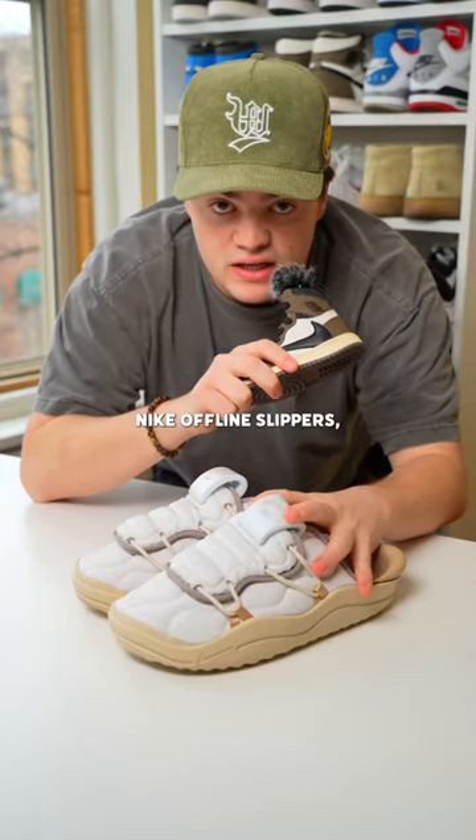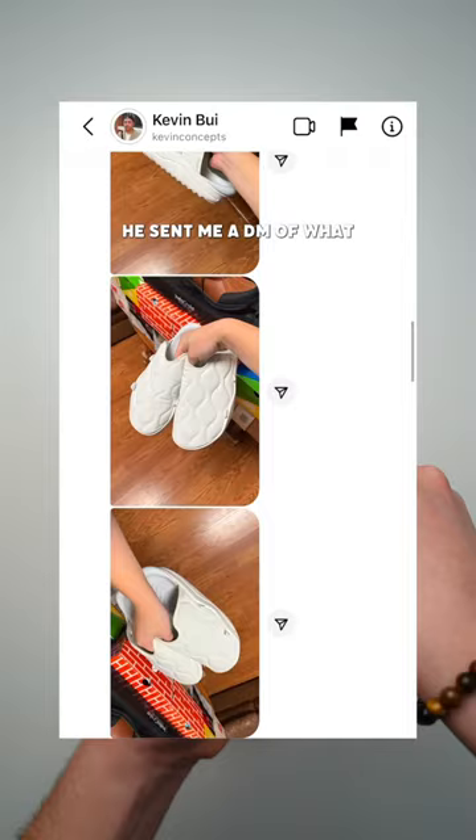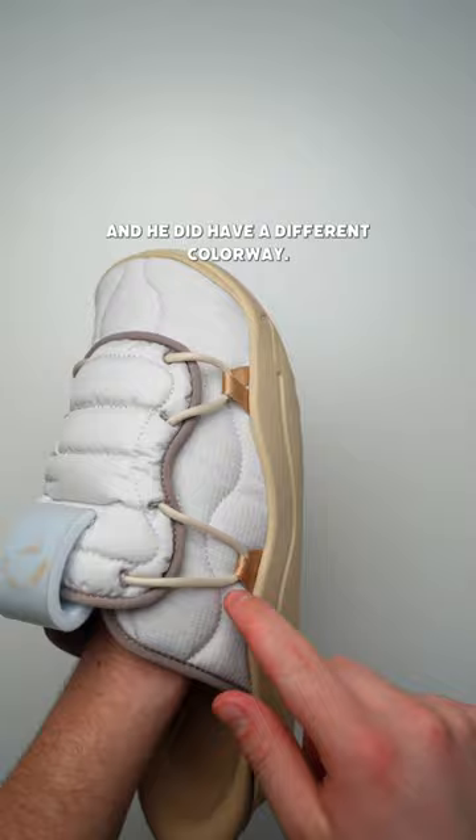I just got these new Nike offline slippers, and I hate this top part, so let's cut it off. Shout out to my buddy Kevin for this idea. He sent me a DM of what his looked like without the top part — he did have a different colorway, but I really liked the look of it.